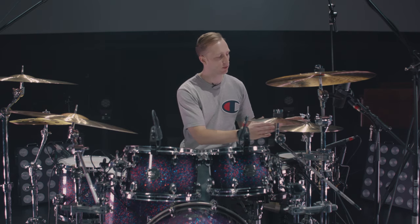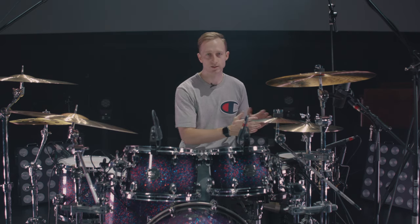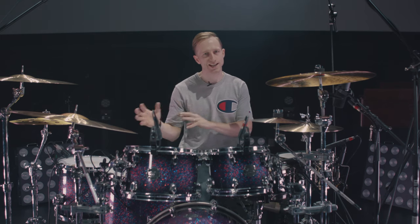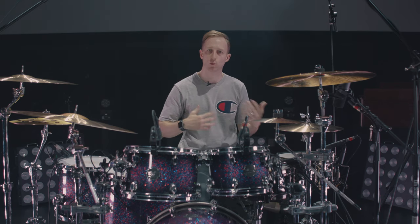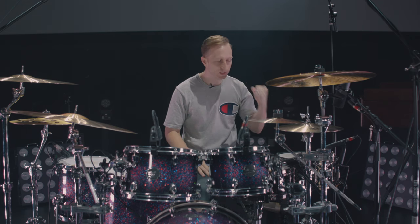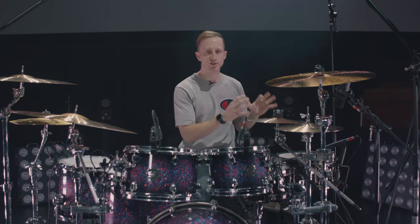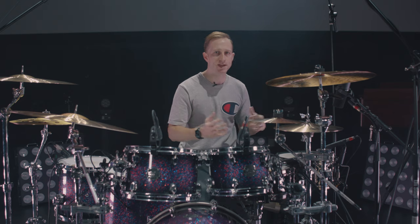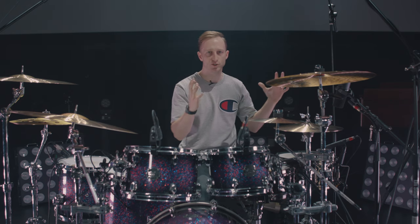First up we got the Formula 602 Modern Essentials hats. I'm playing a 14 inch pair right here. I usually like to play 14s and 16s depending on what style or what exactly I'm playing. But I love these hats. One of the things I don't like about 14s is that they can get away from you — a lot of times they're too bright, they can overtake the mix, and when you dig in it's just too much.